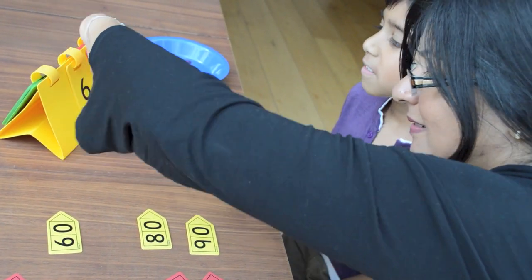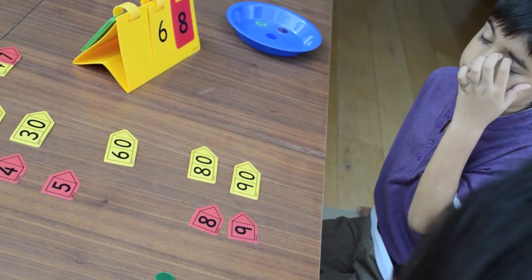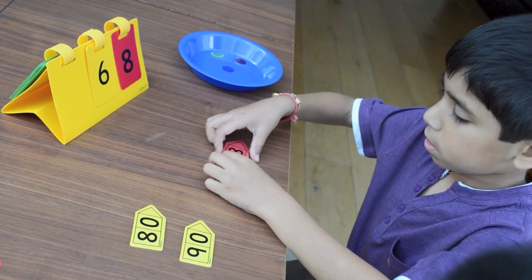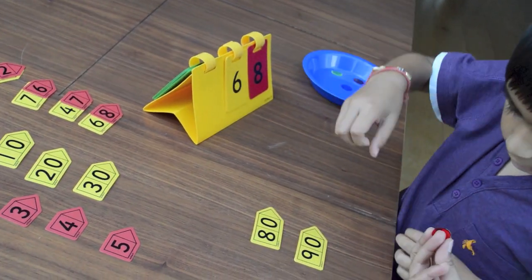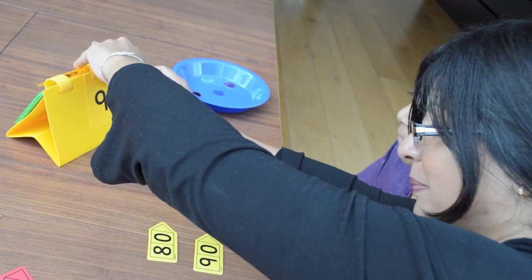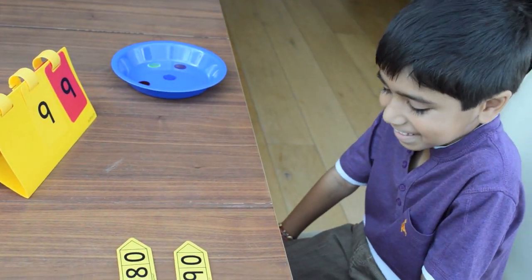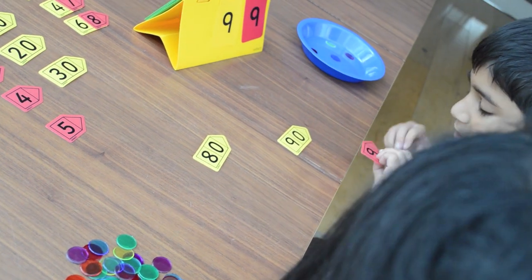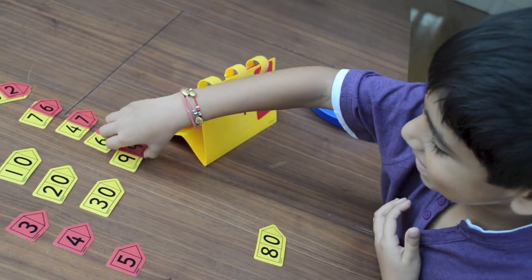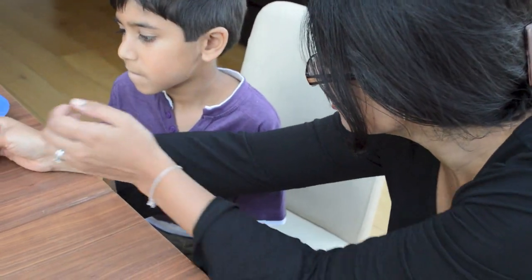What number's that? Sixty-eight. Good. Good job. Very nice. What number's that? Ninety-nine. Good. Shall we make it up? We've only got a few of these left now, so shall we try the hundreds now? Yes.